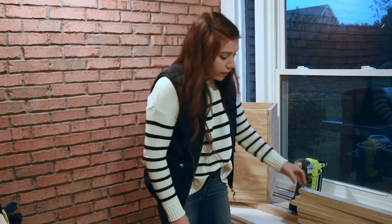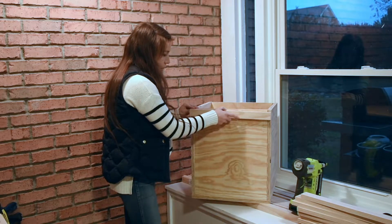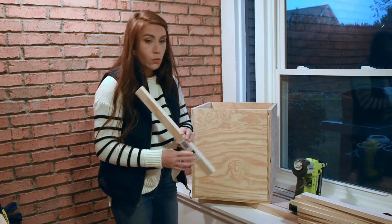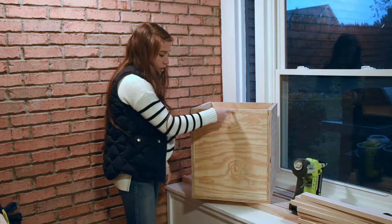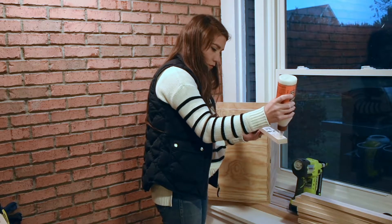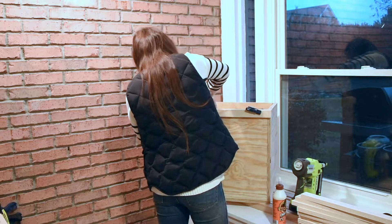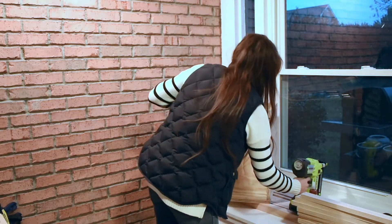Now we're going to use the brad nailer and attach all of these one by two pieces that we just cut with the miter saw, starting at the top. That way, if there's any space left over, it's at the bottom and you won't be able to see it. We're going to use wood glue on the back, then one brad nail here, one brad nail here, and possibly one in the middle depending on if it's bowing. We'll also use clamps, laid on the side so we can still reach the corner to do a few brad nails in there.